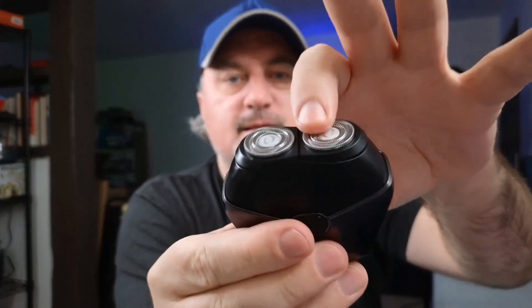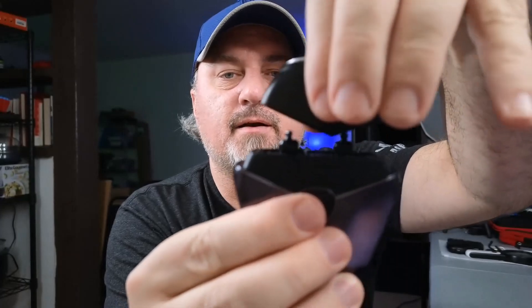So you got the cap here. You got two shavers right there — two different blades. And they move, you can see that right there.